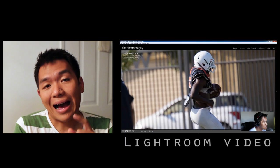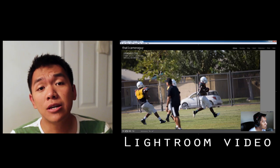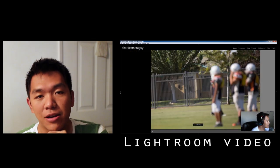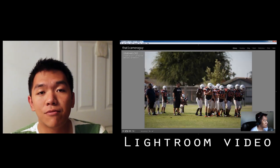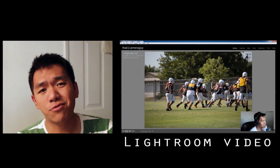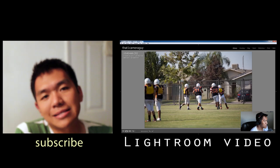Hey guys, it's the camera guy. I hope you enjoyed the video I put together for you. It was my first time using the Sigma 120-300 on the field. I went ahead and went into Lightroom and started going through the photos, so go ahead and check that video out. I'll give you some more information about what happened with the rest of my photos. If you like my videos, make sure you subscribe, and if you liked this one, definitely hit the thumbs up button. Alright guys, I'll see you later. Bye.